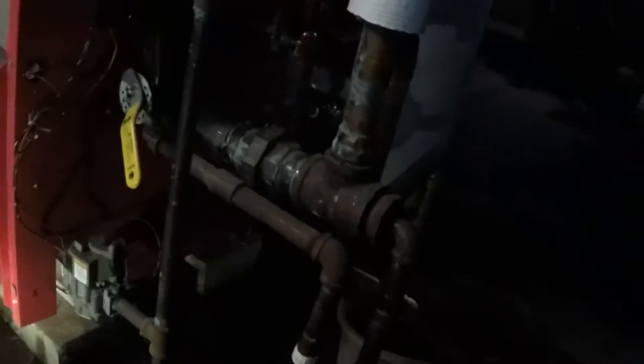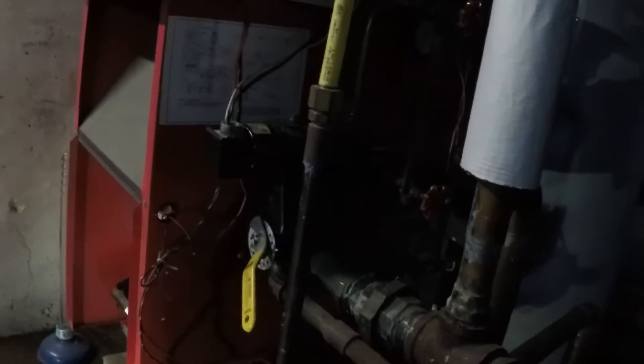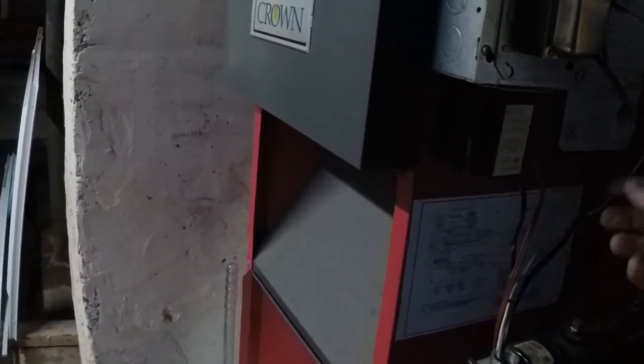This is a steam boiler, so there's a low water cutoff sight glass. This is the feed for the water. Press that button and it'll feed water. Typically when the low water cutoff triggers, it'll tell the feed water system to add more water to the boiler. Pushing that button shows it has power, so I think we're good there. The thermostat wires come down in here — there's a transformer that changes it to 24 volts for the thermostat and controls. And then there's the gas valve.